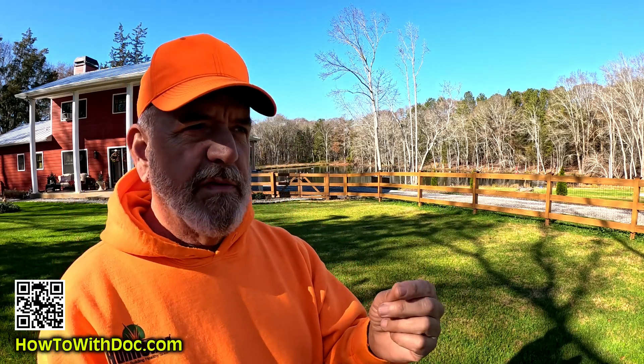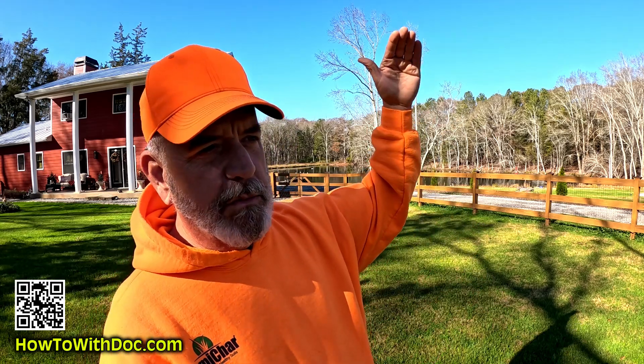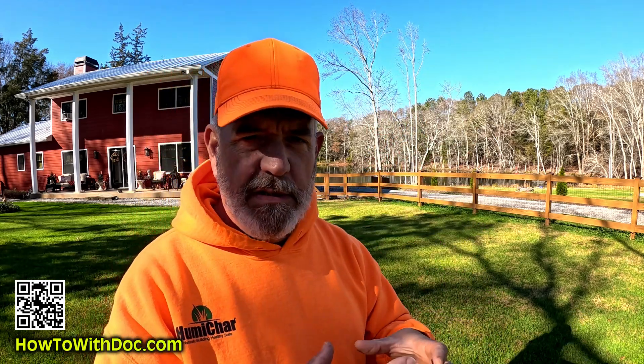The other thing you have to understand is high altitude. Let's talk about the term EMP — high altitude bursts. There's certain testing that this has to go through to meet military spec standards. On that page below I will put the reports on how it has to meet those standards. It's one of the only products out there that meets or exceeds the military standards for high altitude bursts, including phase one, two, and three of an EMP.